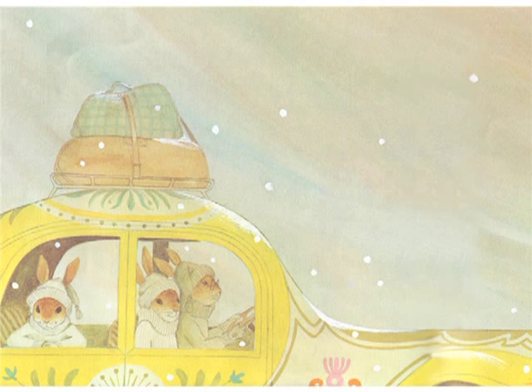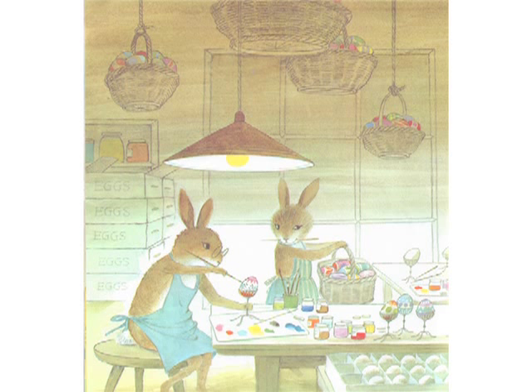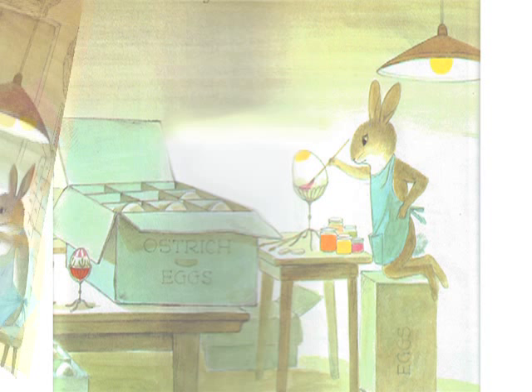Would Orson be able to settle down and work in the studio after all that had happened? Would he be interested in painting Easter eggs? One hundred dozen, Father Abbott said to himself. That's twelve hundred eggs. Six hundred apiece, if we have to do them all without Orson's help. The eggs were there when the abbots got home — goose eggs, duck eggs, chicken eggs, and ostrich eggs, too.